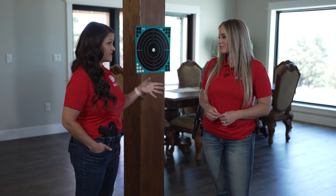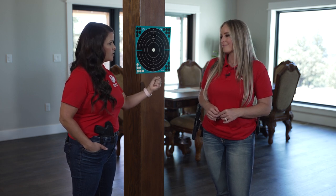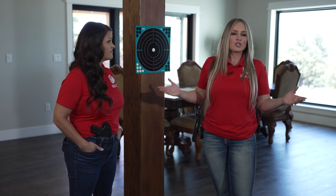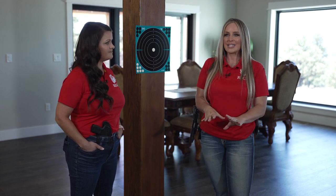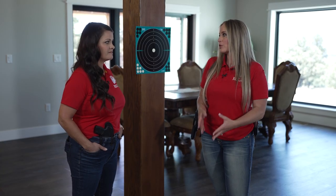Dry fire is actually one of my favorite skills to teach during class time, because there's no recoil, there's no ammunition used, and you can really get right down to the nitty-gritty of any problems that you're having. You can hone in your fundamentals right at home in your living room without firing a round, and then when you actually get to the range you're really ready to go to work and see the improvement that you've made with your dry fire practice.